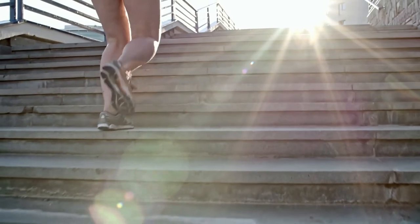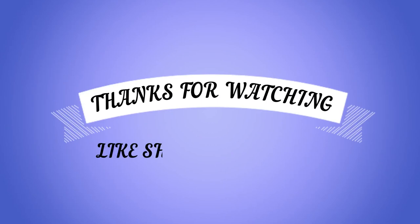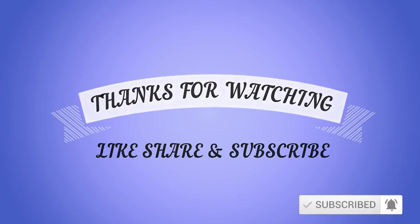These are the best exercises for more ways to lose weight, so stay tuned. Please like, share, and subscribe, and don't forget to press the bell icon.